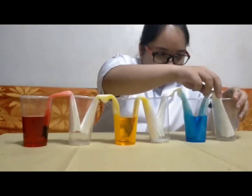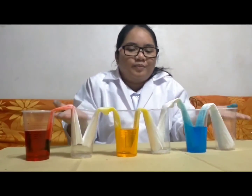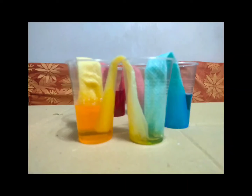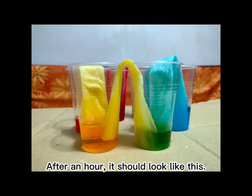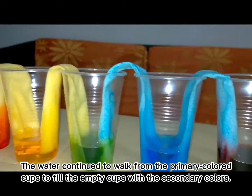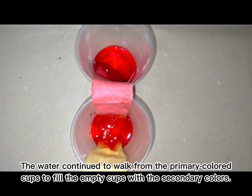A few minutes later — let it sit there for minutes and see the magic happen. After an hour, it should look like this. The water continued to walk from the primary colored cups to fill the empty cups with the secondary colors.